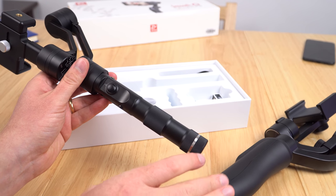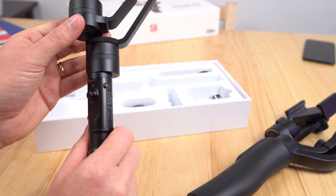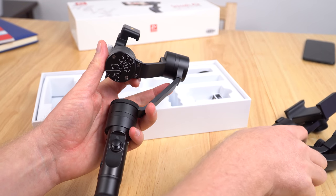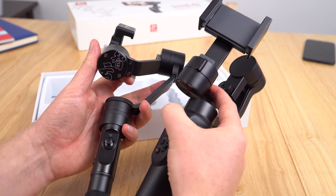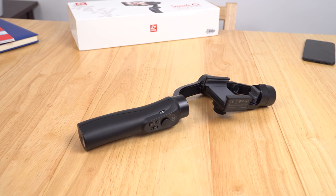The Smooth Q offers 11 to 12 hours of battery life versus around 3 to 4 hours on the Smooth C. You can also see that the Smooth C requires you to screw on a counterweight for larger mobile phones — there is no counterweight needed on the Smooth Q.